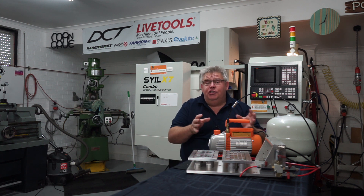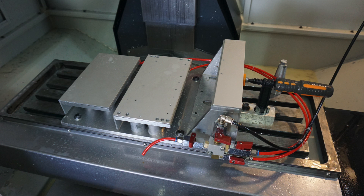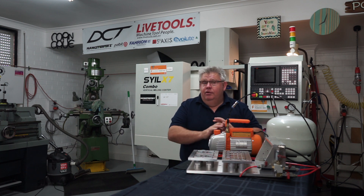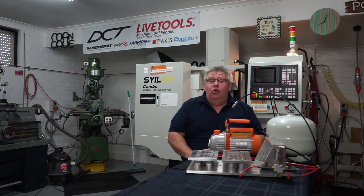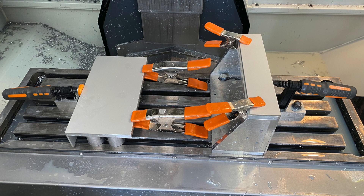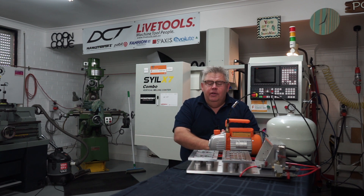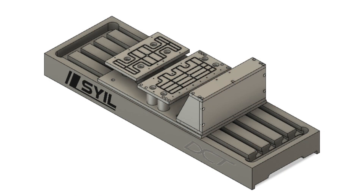G'day folks and welcome back to my home workshop. Today I'd like to share with you my vacuum fixture that I made for my customer Mark from Phase Change Converters Australia. I did a video on this previously, however the setup I had was very uneconomical. I was using clamps on the side of the plate, spring-loaded clamps on the front, and I could only run two parts at a time — as a CNC operator that becomes very ineffective and impractical. So I went back to the drawing board and came up with this vacuum fixture.